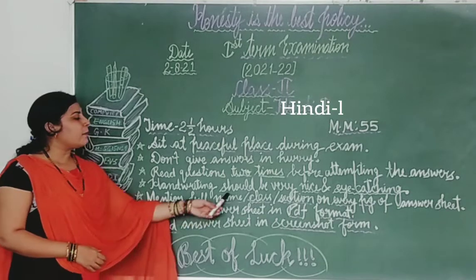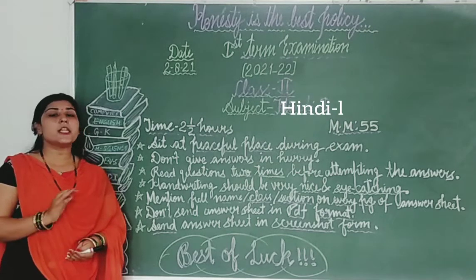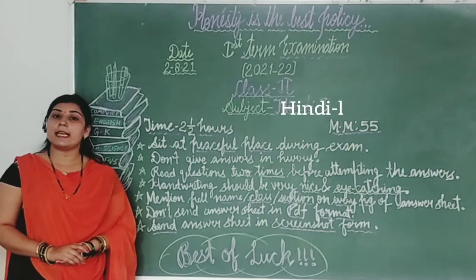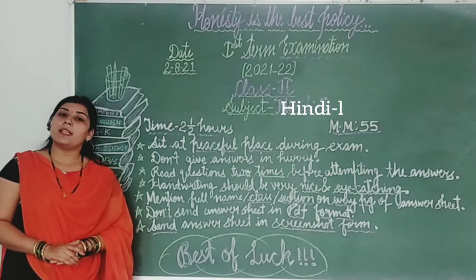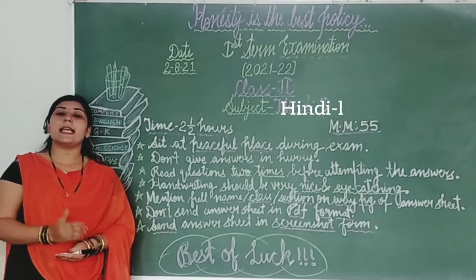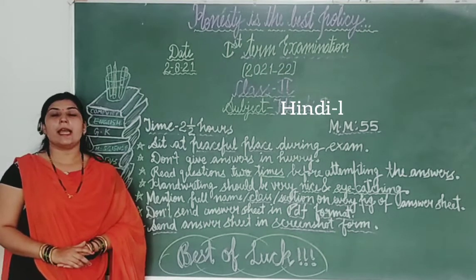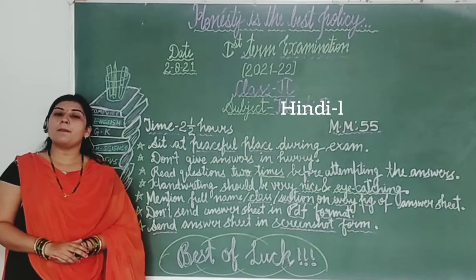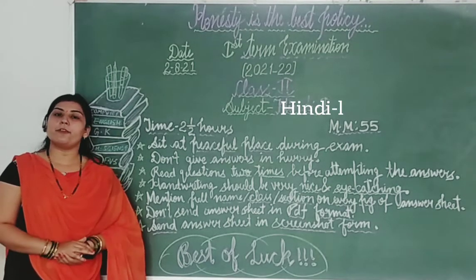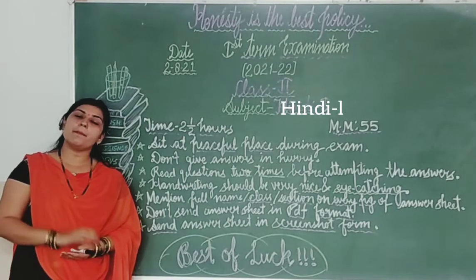Next: mention your full name, class, and section on every page of your answer sheet. Students, aapko aapni answer sheet ke each and every page par aapna full name, class, and section zarur mention karna hai. For example, aapki class second E ya second B ho sakti hai, aur section mein Rose ya Jasmine ho sakti hai. Agar aap second E Rose se belong karte ho, to aapko class and section mein 'Second E Rose' mention karna hai — isi tarah carefully har page ke bottom par bhi.